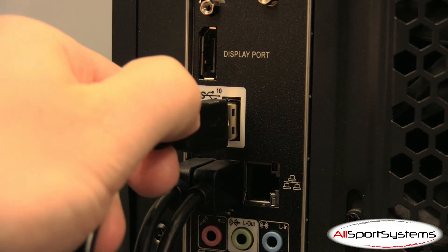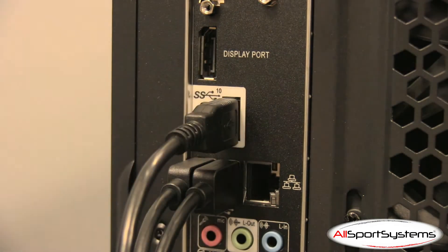Plug the remaining USB cable from the back of your flight panel into a USB port on your PC. Once you've plugged everything in and ensured that all of your displays are turned on, you can start Windows.